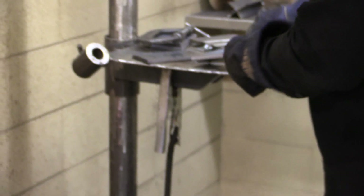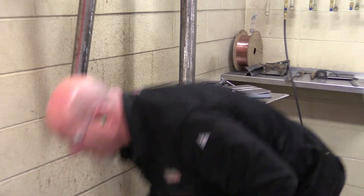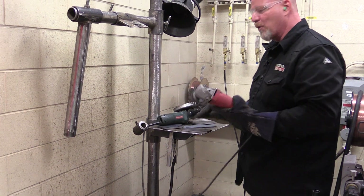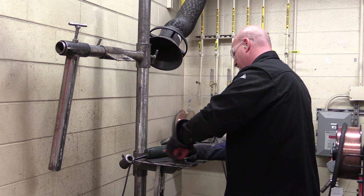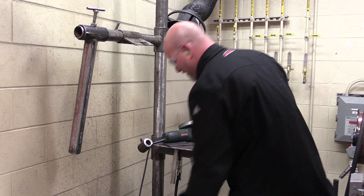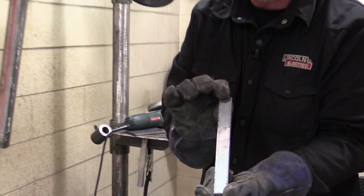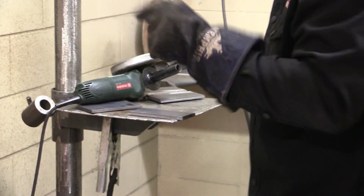To remove mill scale, we need a hard grinding disc. Wire wheels do not remove mill scale — if I wire wheel this, I still have mill scale on the piece. But if I use a hard grinding disc, let me show you the difference.